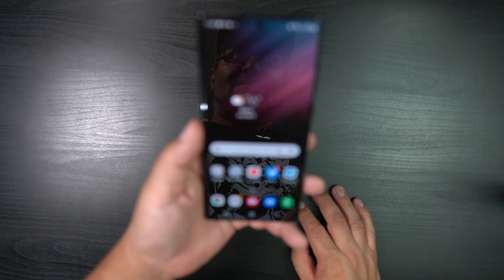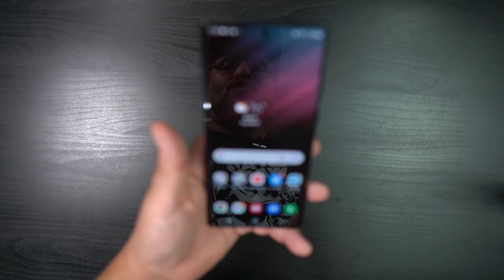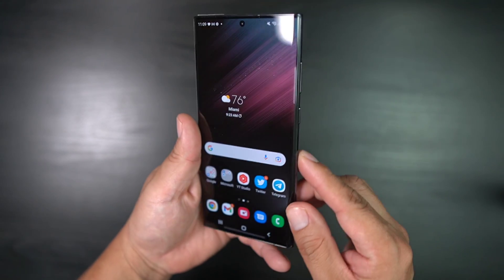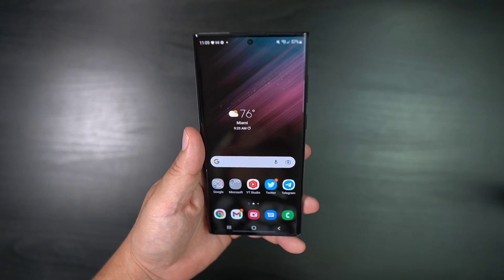What's up party people? Android Stud here, and if you have the Galaxy S22, S22 Plus, or the S22 Ultra, you're probably wondering how to power this thing off. I'm going to show you in this video.